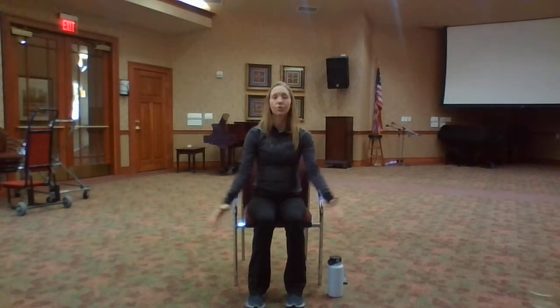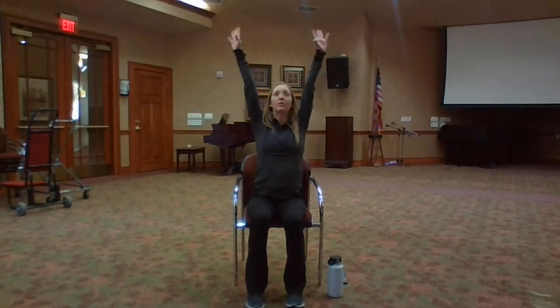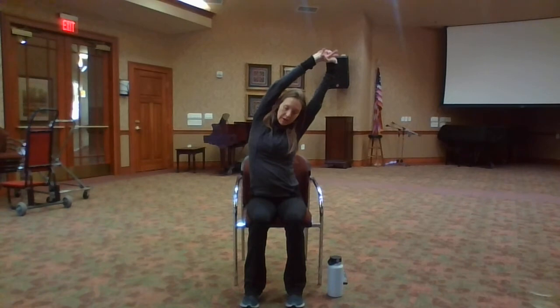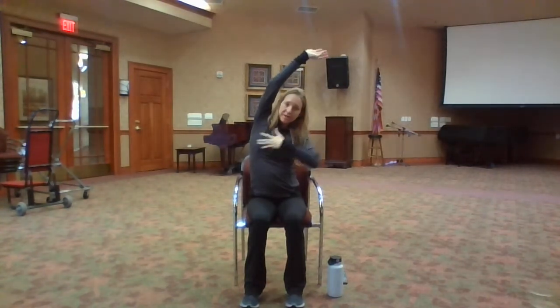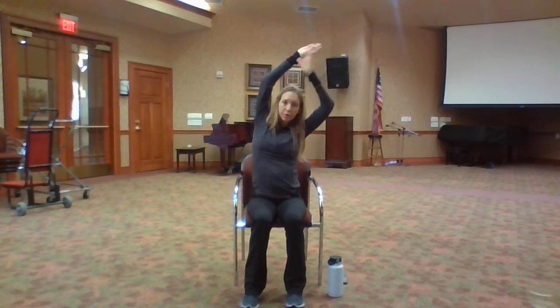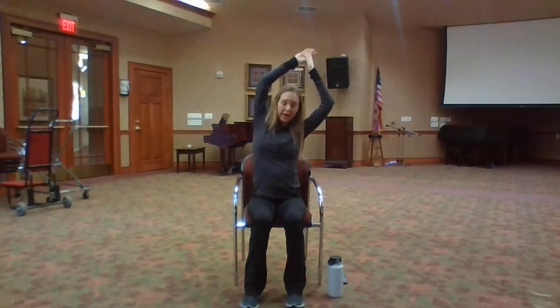On an inhale, reach your arms and sweep them up overhead. Exhale, bend to the side — lift up through your side body. Reach your arms up, exhale, and pull your bicep back away from your ear. Take a breath and come back to center.